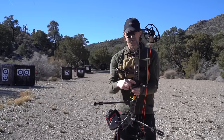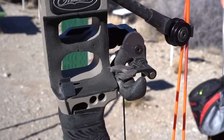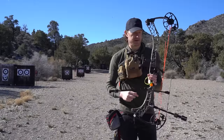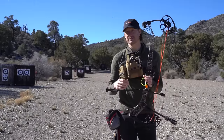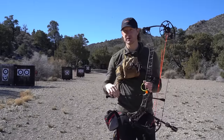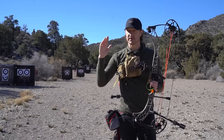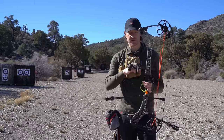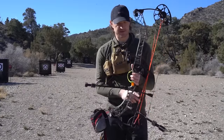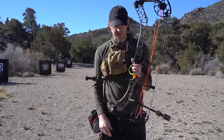You've got a rest on your bow — it's right here in the middle, just underneath the handle. The rest is what your arrow is going to sit on. This is a drop-away arrow rest, meaning that as I pull back, that rest comes up to support the arrow. As I execute the shot, that rest drops out of the way of the arrow as it fires. Most rests at this point are drop-away arrow rests.